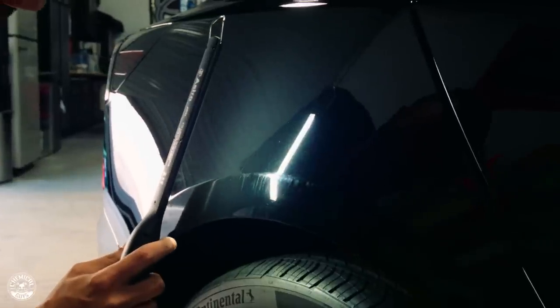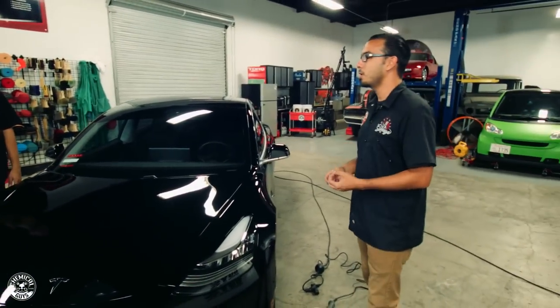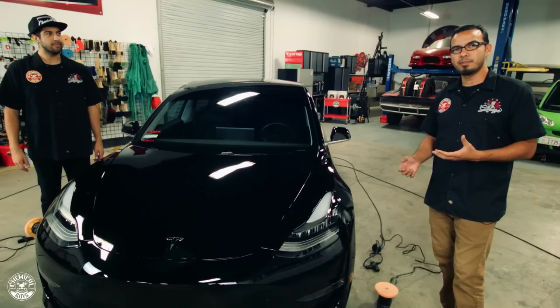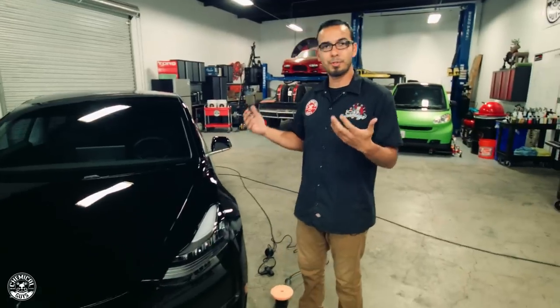After we washed it, we noticed that the car has light scratches and swirls as well as some kind of horrible marring on that side of the vehicle. Today Javier and I don't have this car for much longer, so we're going to show you how to properly polish your car. We're going to go in depth on how to polish your car, what to use, and the proper techniques. So without further ado, let's get started.